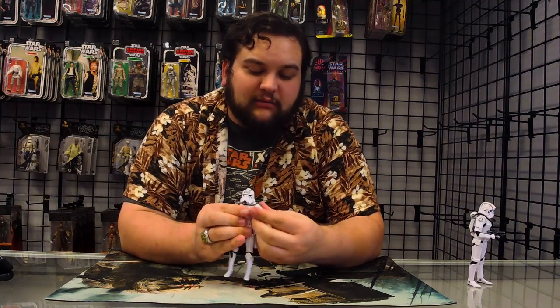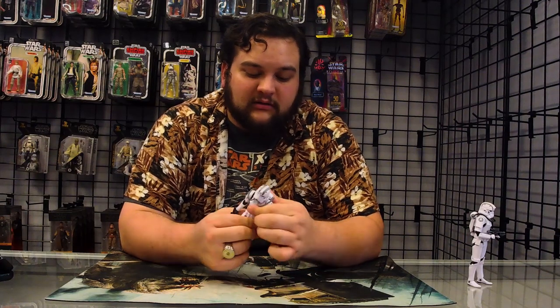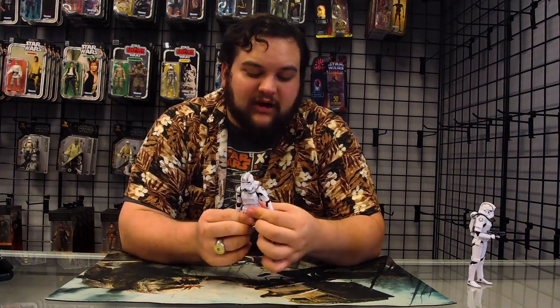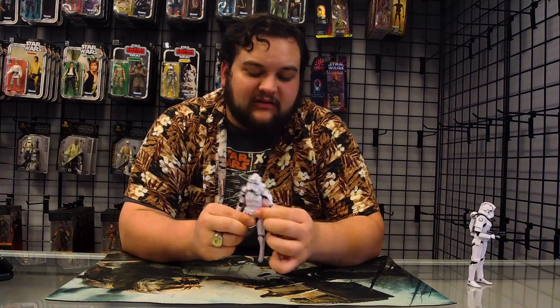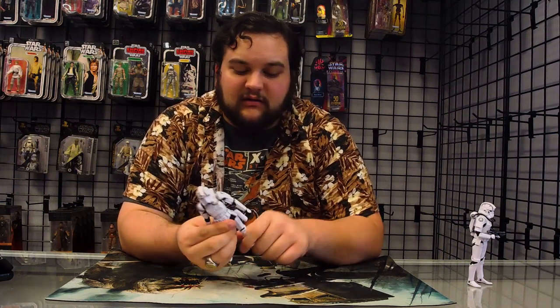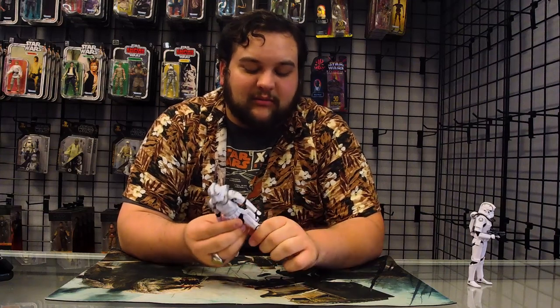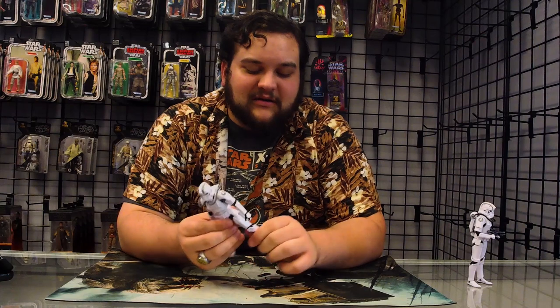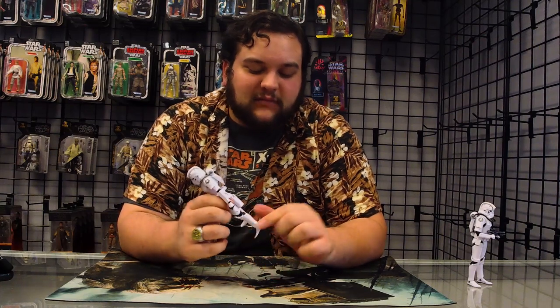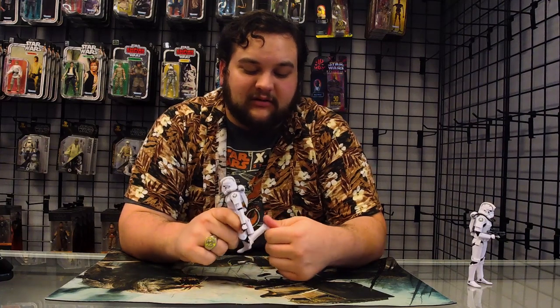He's fully articulated at the shoulders — just shoulder joints, a little stiff — upper bicep, single-jointed elbows, wrists, upper waist. The belt does move around a little bit — it is not a stationary piece. You've got those hip joints with good range, upper bicep, upper thigh, double-jointed knees, and ankle joints, so he can kick his foot back if he needs to.